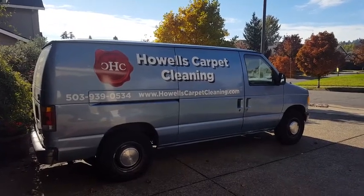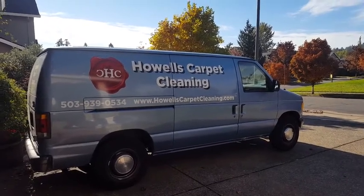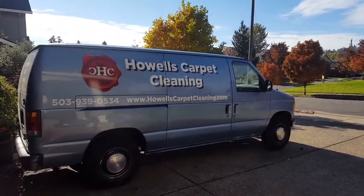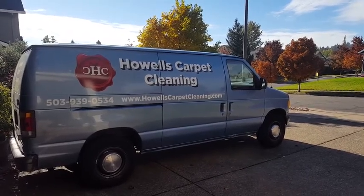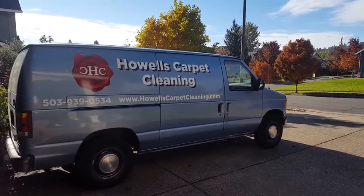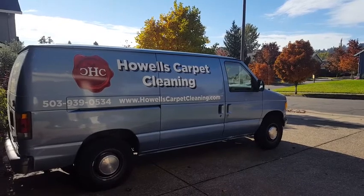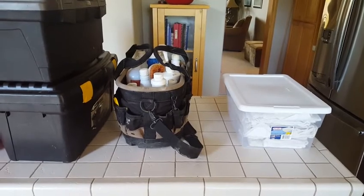Hey guys, it's Jeffrey with House Carpet Cleaning. I'm at that point in the year where things have slowed down quite a bit, so I'm going to share a couple of ideas from my off time. I'm always looking for ways to improve and move ahead — even when I'm not working, I'm always looking for things to expedite my time efficiency, and in the end it all pays off.